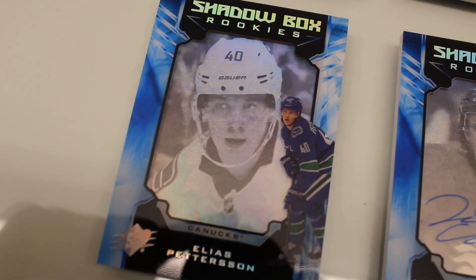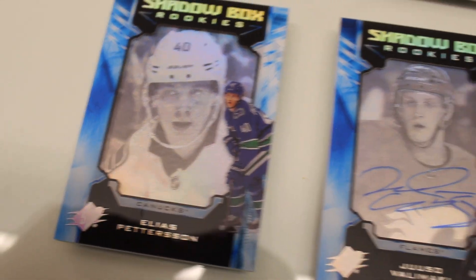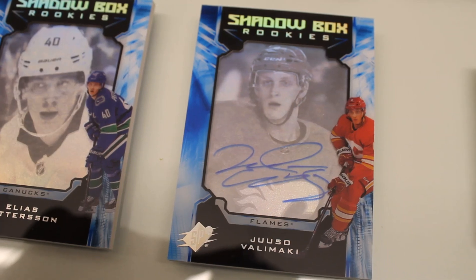Shadowbox Rookies — you can't have SPX without Shadowbox Rookies. These are the big rookie chase cards. We have both auto and non-auto versions to look for.